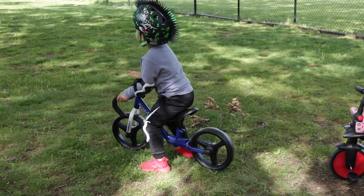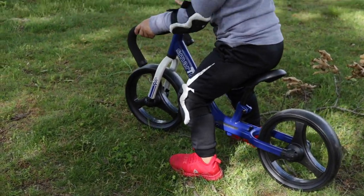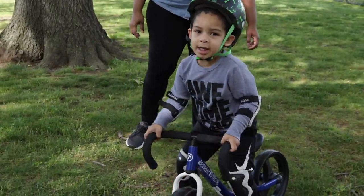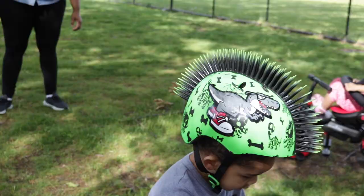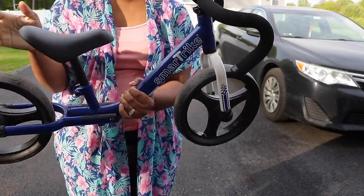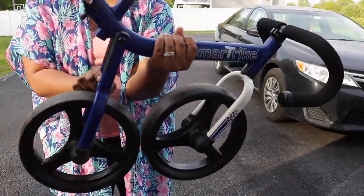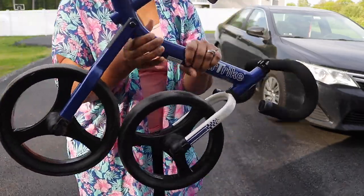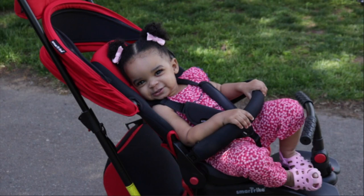Another cool thing about this is the tires. They're not like normal tires that you have to inflate — they're actually really cool because they're not going to puncture or anything like that. As you can see, he's gliding on the grass with them with no issues. I also really love how lightweight it is. I'm literally holding this with one hand with no issue, which is awesome because the last thing I need is a super heavy bike to carry around to the park. Also, if you want it to fold up a little bit smaller to fit into your car, it can do that, and you just click it back up and it's ready to go.